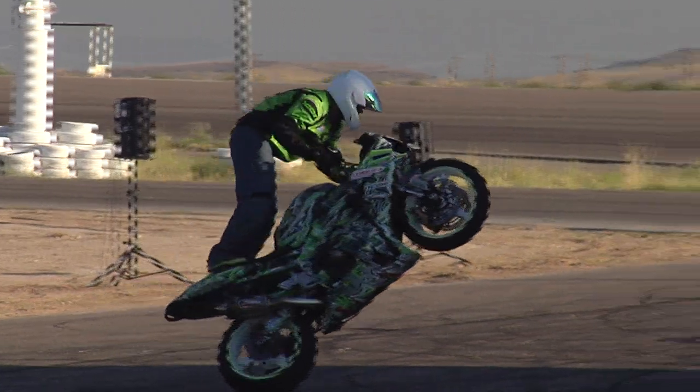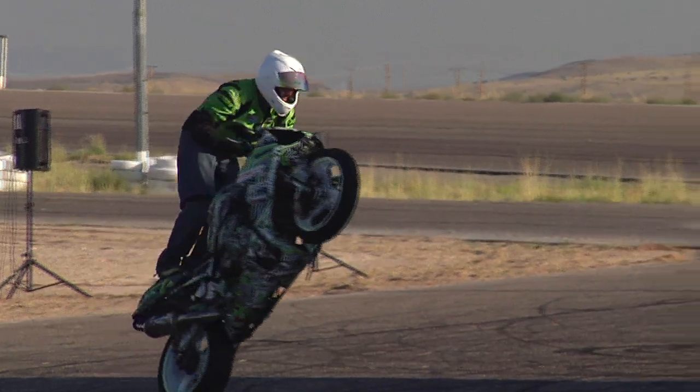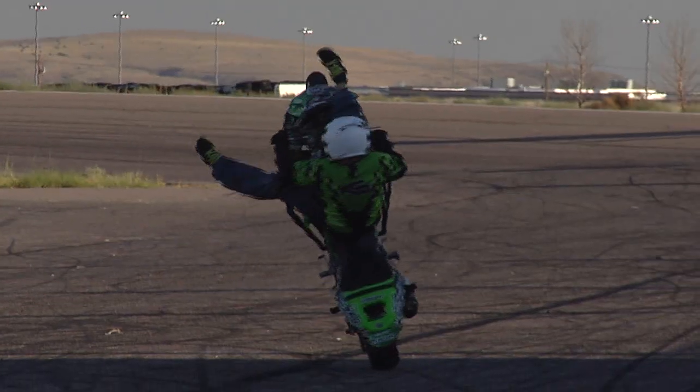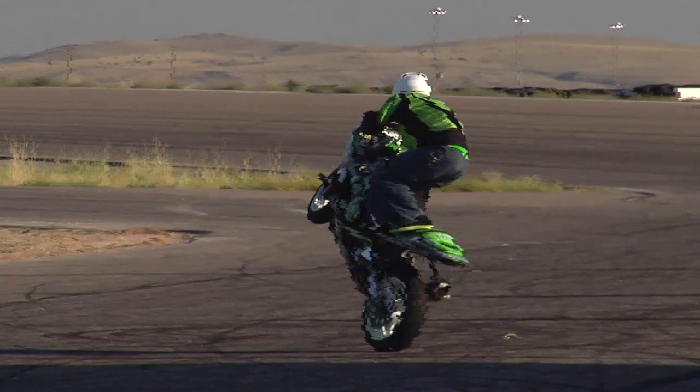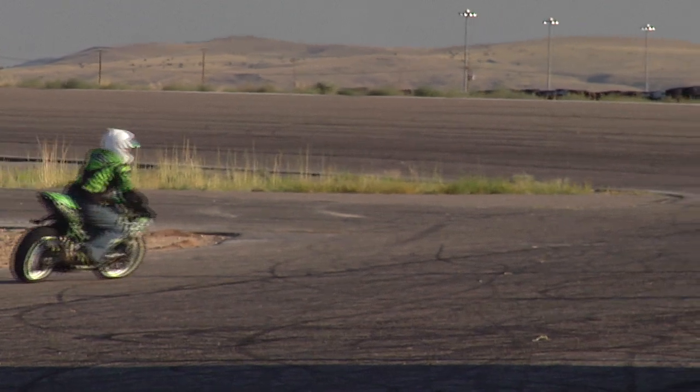That'll do it for time, but he's still in his trick — I think this will count. Jumping up in the 50-50 high chair. Ladies and gentlemen, one more time.